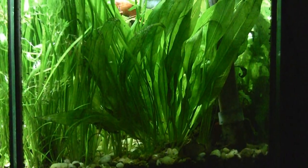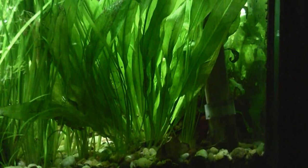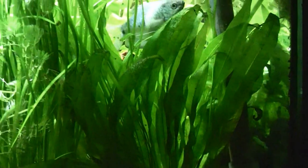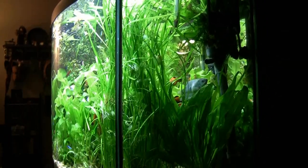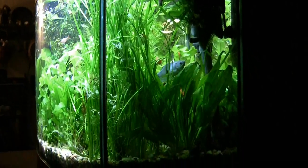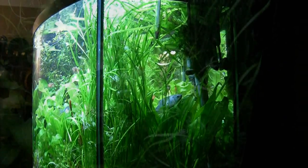Down on that end of the tank is another one of those Amazon swords — this one's got about 20 or more leaves on it also, doing real well back in the corner. So there you get an idea of this bow tank, curved in the front. Those Italian vals here in the corner go all the way up to the top of the tank and continue to do very well at either end of the tank.